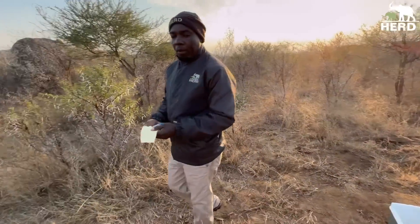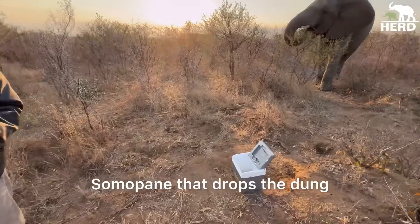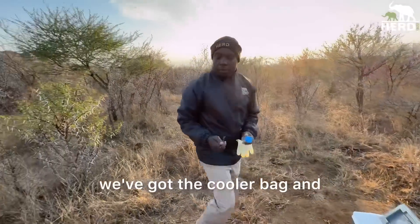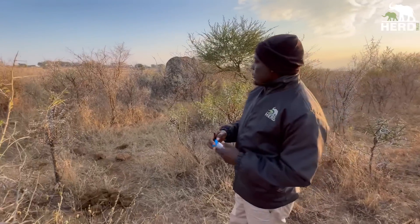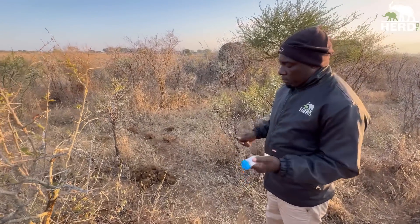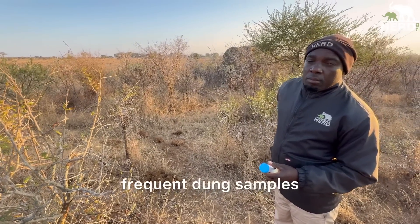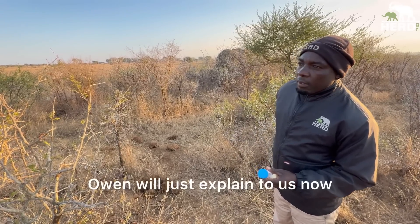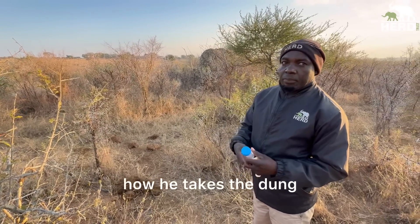We have Summer Pony, who drops dung, so what we've got is the cool bag. We take frequent dung samples, and Owen will explain to us how he takes the dung samples.